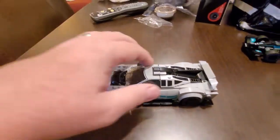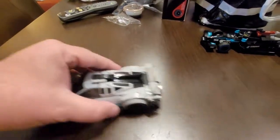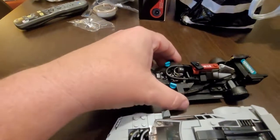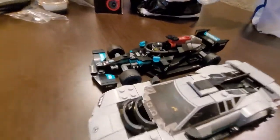I was shocked that my son was able to build these in one night — you can imagine how long he stayed up. But these are really fun, they roll really well, and they're a really cool addition to your Lego collection. Highly recommend.